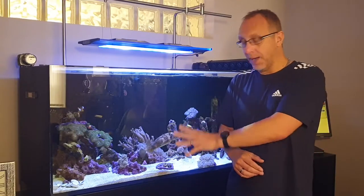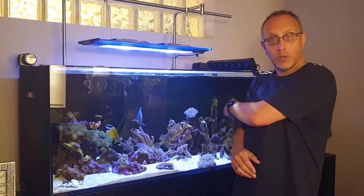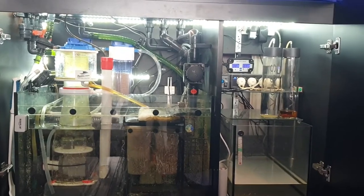I'll take you off the tripod now and we'll have a look at the equipment in the sump and all the control panels I've got on the right-hand side in a separate little cupboard.